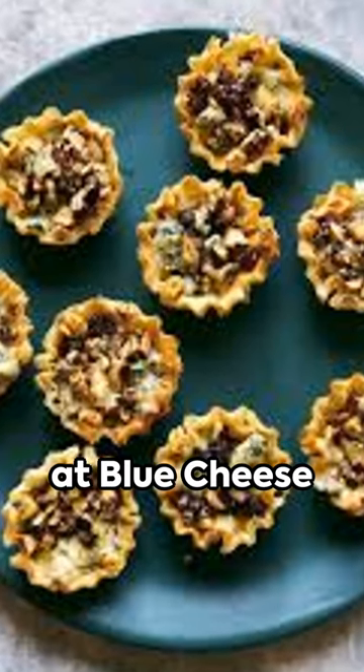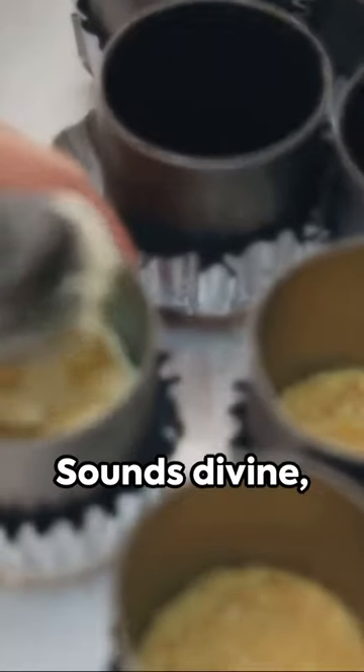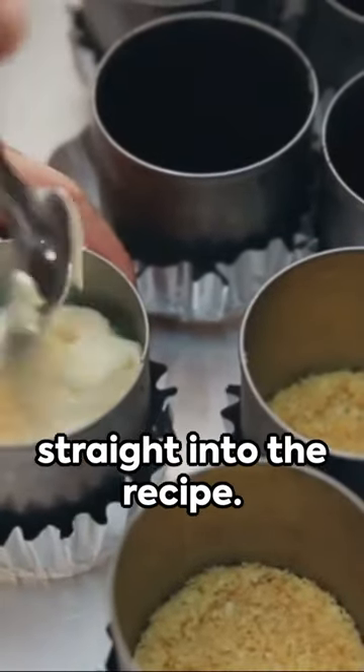Craving a savory treat? Try your hand at blue cheese tartlets. Picture a flaky pastry shell filled with creamy blue cheese. Sounds divine, right? Let's dive straight into the recipe.